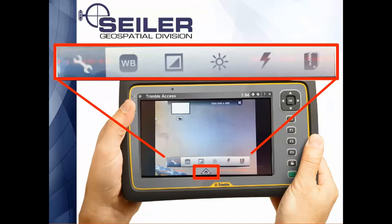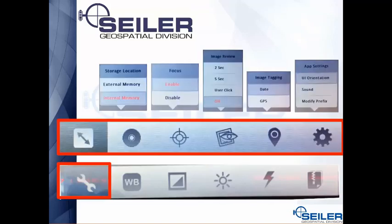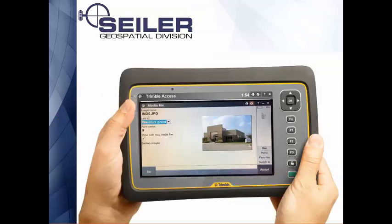If you hit the little arrow at the bottom of the page, that brings up all your settings — white balance, exposure, and once again image quality. By default it's only showing you a normal quality picture. If you're looking for higher quality and higher resolution, go ahead and change that to super fine. If you hit the little gear again, you have more settings available. Once you take the picture, just like on the TSC3 you hit OK, the picture shows up back in your media file, and you can attach it to the previous point or next point.